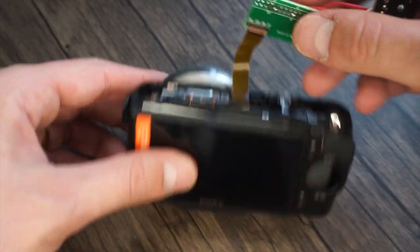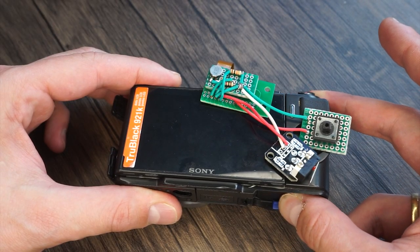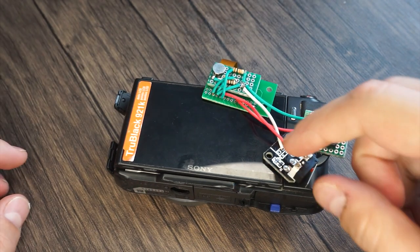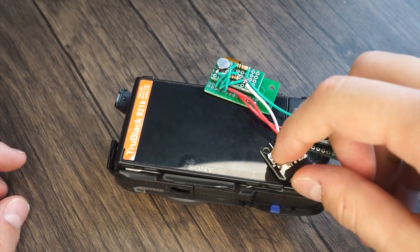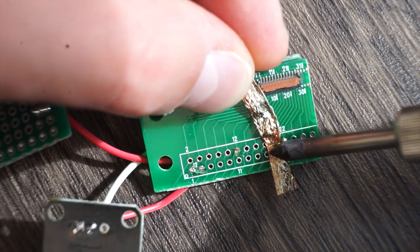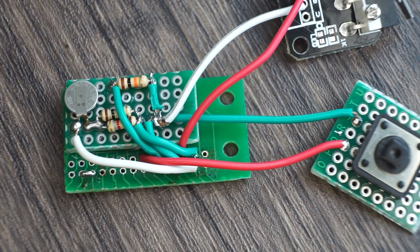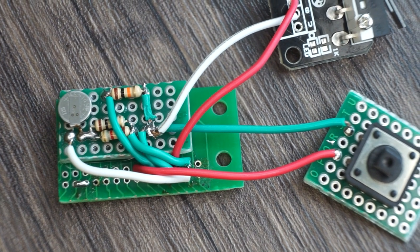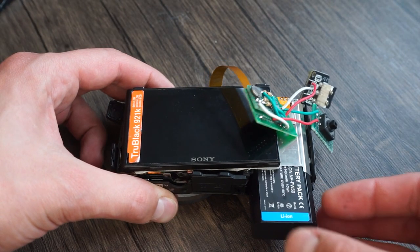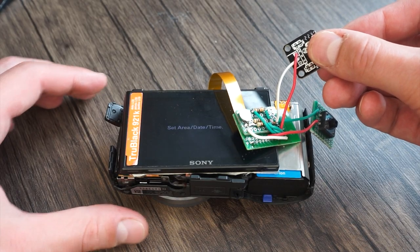Plugging it into the camera — there's no smoke yet, a good sign. Now let's put the battery in. Let's try the power switch. To fix my mistake I now get to unsolder all of the wires from the breakout board, clean out the contacts, and wire it back up backwards to what I thought it should be. It's really not getting any prettier to look at. Okay, trying again now but backwards this time — and the power switch works.